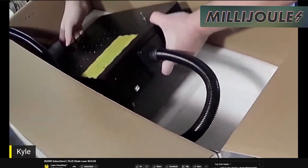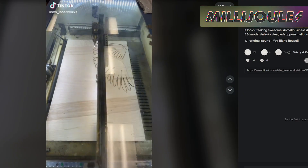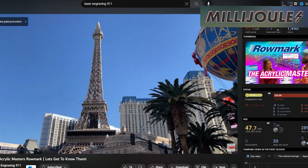In today's episode, we're covering a sale on ComMarker's B4 unit, a Boss Laser Memorial Day sale, social shoutouts to GS2 Awards and DW Laserworks, and a brand new episode from Laser Engraving 911. Don't go anywhere, because we're getting started right now.